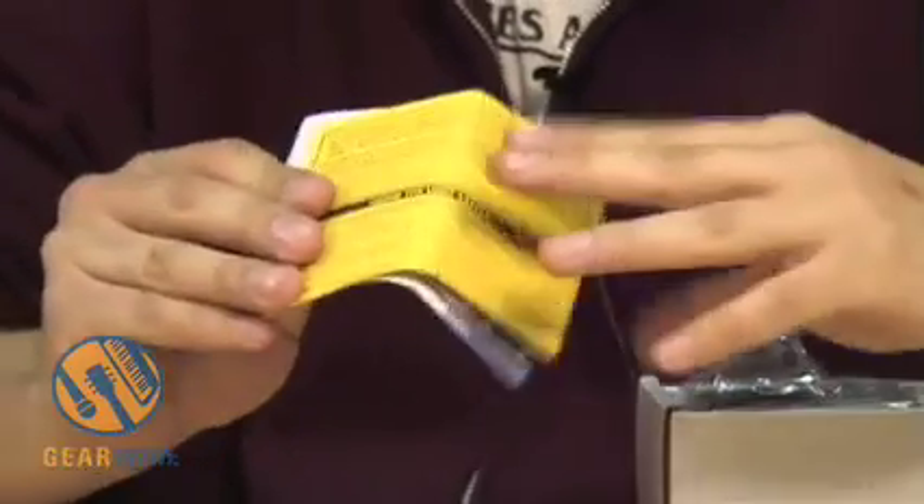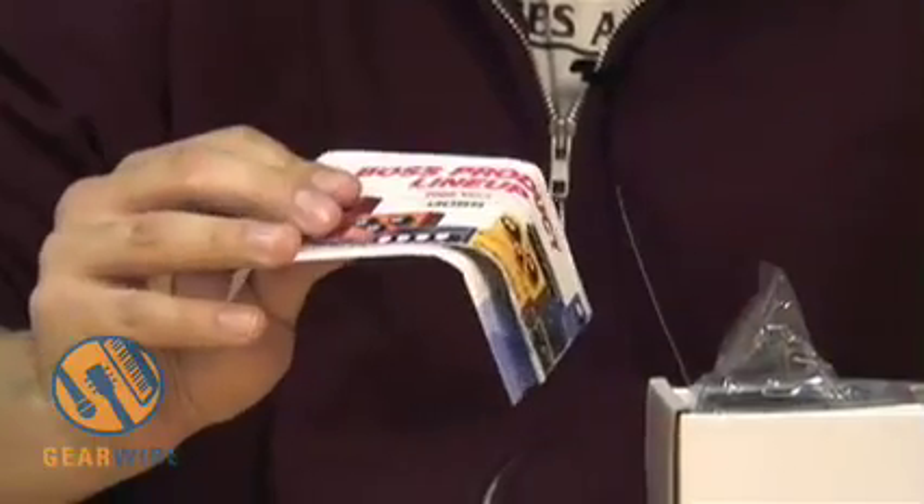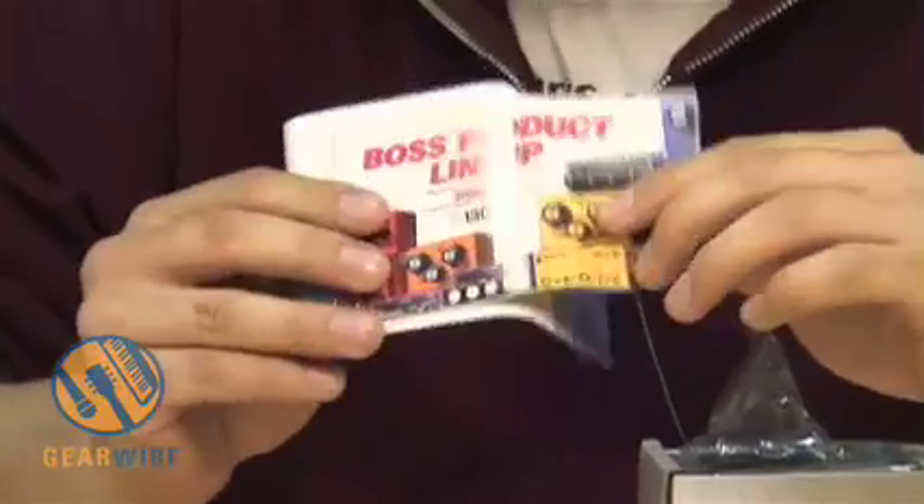We've got the standard Boss stuff — we've got the instructions, safety info, here's the line-up, this is still 2006, and a Boss registration with the post-paid mail-in.